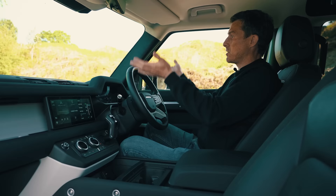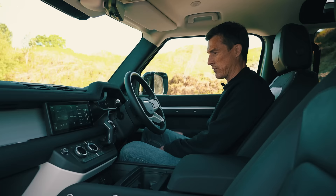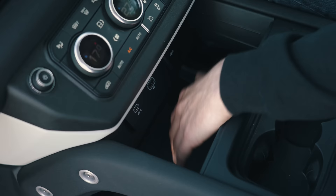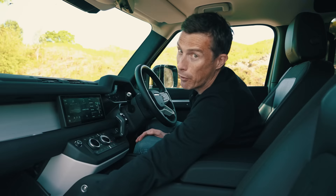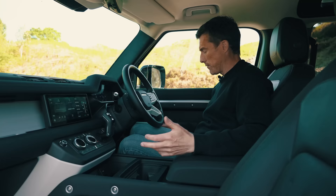The driving position is raised up and you get a great view forward. You've got an electrically controlled steering column with lots of adjustment, and electrically controlled seats as well with lots of adjustment. There's also lots of storage space — storage there, a tray for your mobile phone, cup holders, more storage down here with USB ports, more storage here, the glove box, big door bins. It's a very, very practical car.